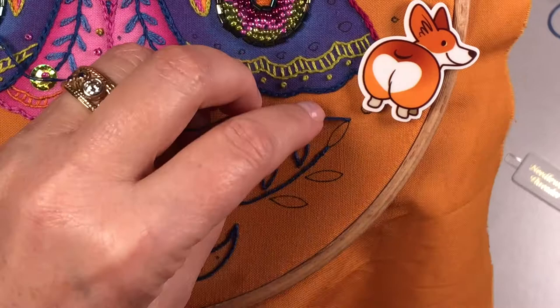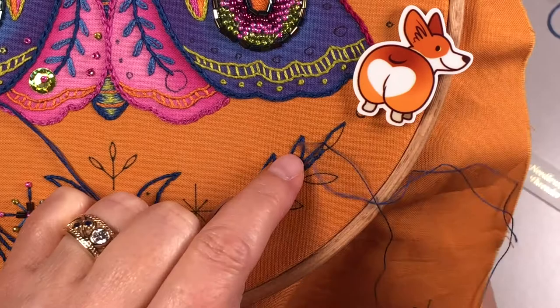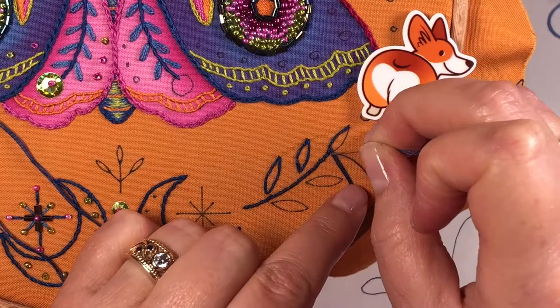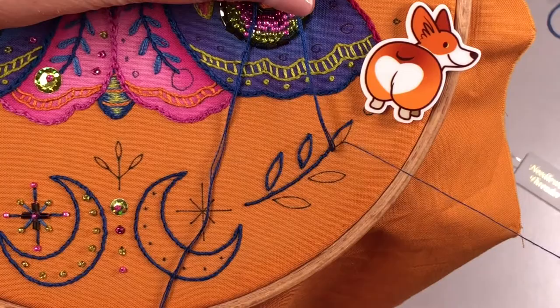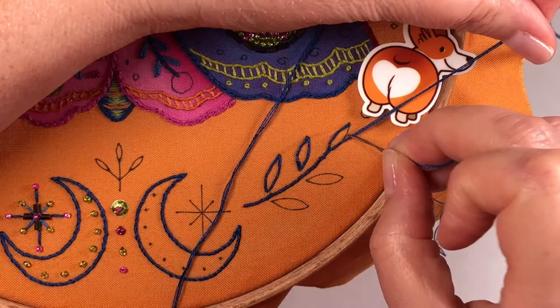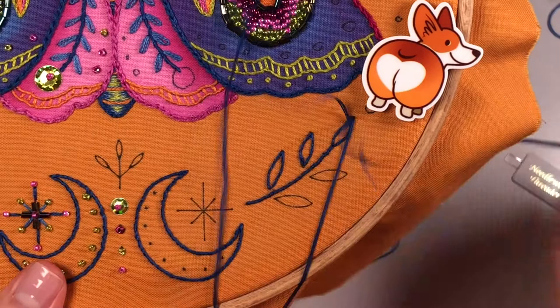I'll do one more leaf for you. I'm finding on these little teardrop shaped leaves that a couching stitch on the tip, two along the sides — holding that thread on the back again, pulling it tight so it holds in place while I get this thread in the right position — one more stitch along this curve, and then I'll take that one down at the tip and move on to the next leaf.